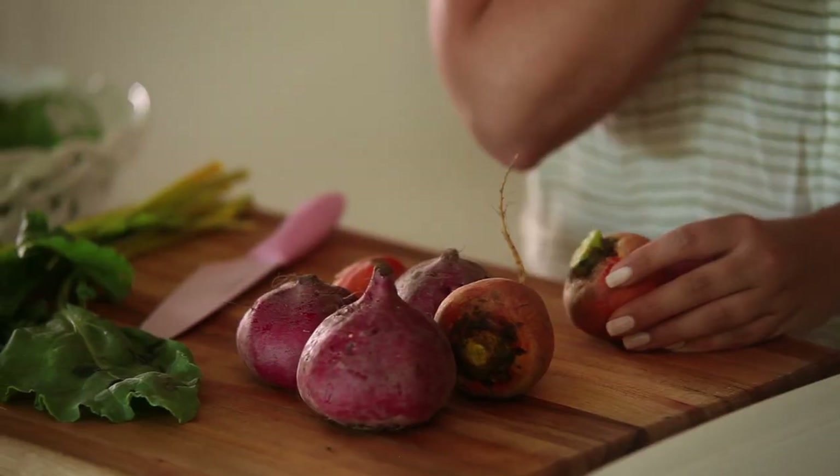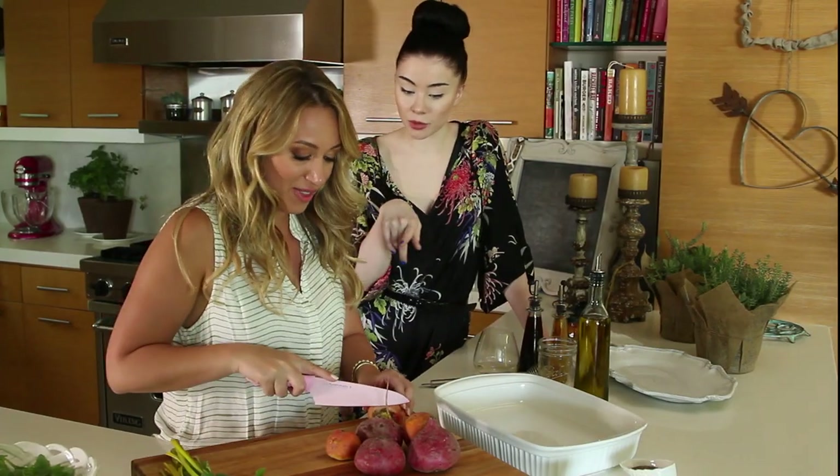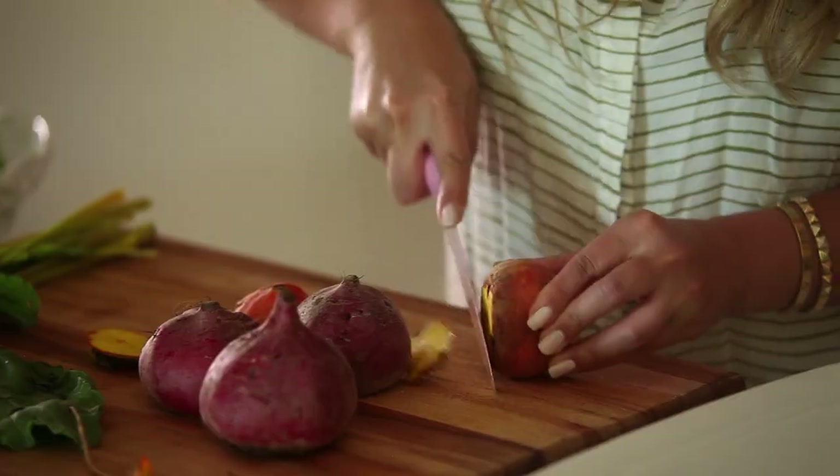Alright, you ready to make some beets? I got two different kinds — yellow golden beets and candy stripe beets. I actually never seen yellow beets before. First time.